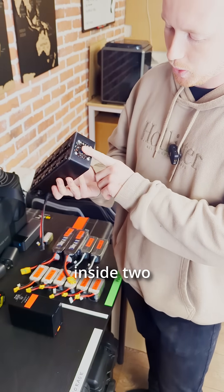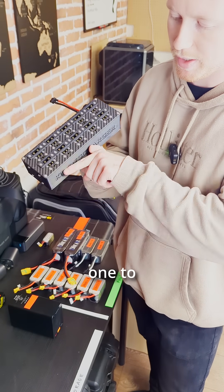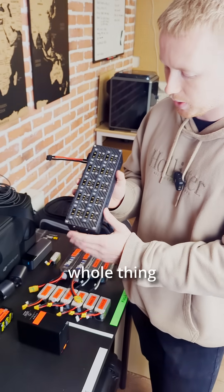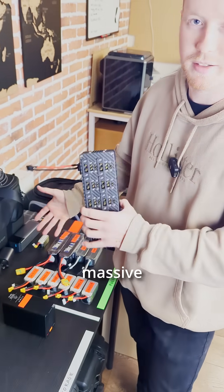For cooling, inside there are two Noctua fans on the sides — one to intake and one to outtake — and this will push a whole bunch of air across all of the diodes. They have heat sinks on the diodes as well, so the whole thing stays super cool and doesn't overheat while you're discharging potentially some massive batteries.